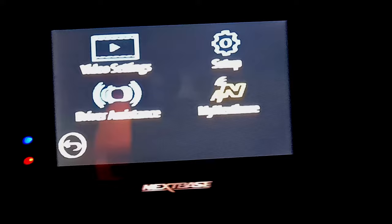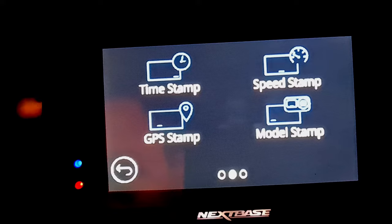These are six Nextbase settings you must change. Click into your settings menu and go into video settings. From here you want to come across and go to speed stamp. It's ideal to turn this off.